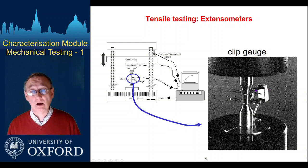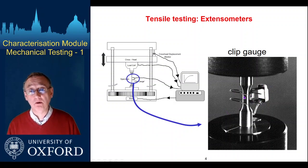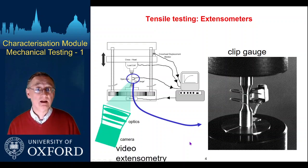One way of doing that is to put a clip gauge in place — this is a gauge that has minimal mechanical strength or stiffness compared to the sample. We clamp it on, which defines a gauge section, and a little device there will transfer the stretch or bending as a change of resistance, producing a signal measured by the computer. This allows us to measure the extension on a defined gauge section. There are lots of different sorts of clip gauges, but more and more they're being replaced by video extensometry.